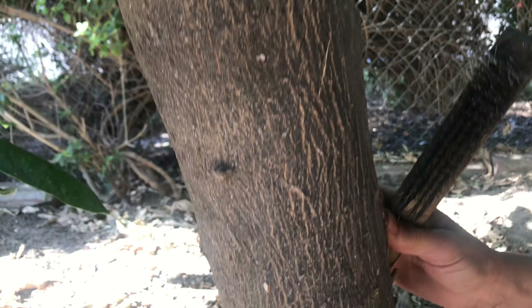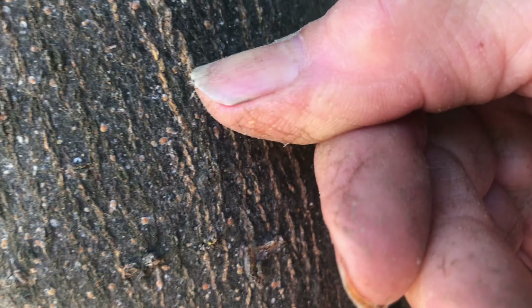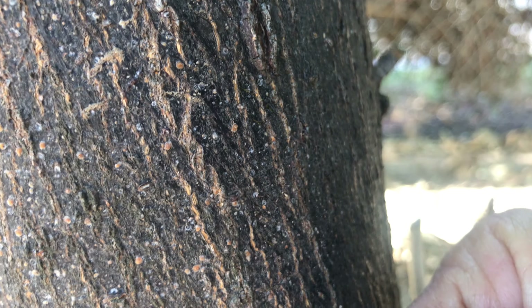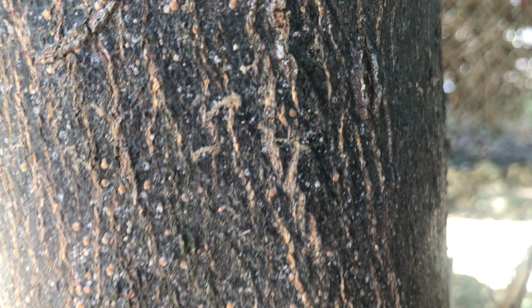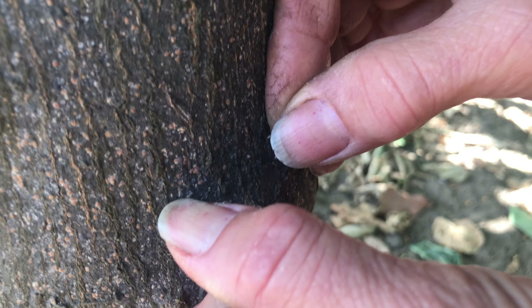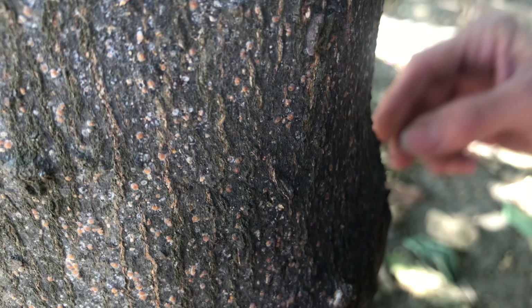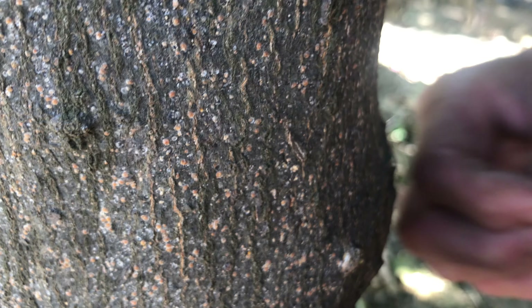Do you see the tree over here? They have a lot of little scales. If I use my nail they will come out — these little things you see are all scales. They will grow. You can just scrape them with your nail like this, and here is one of the mother scales.